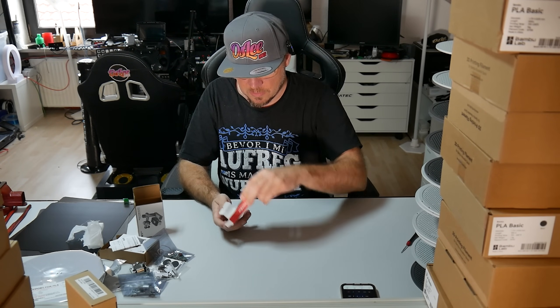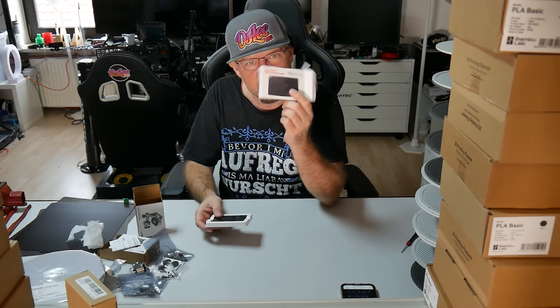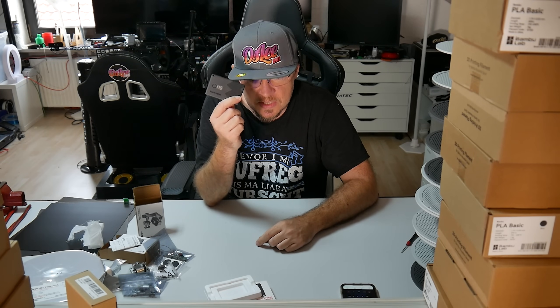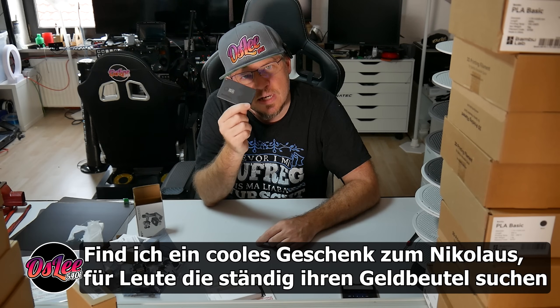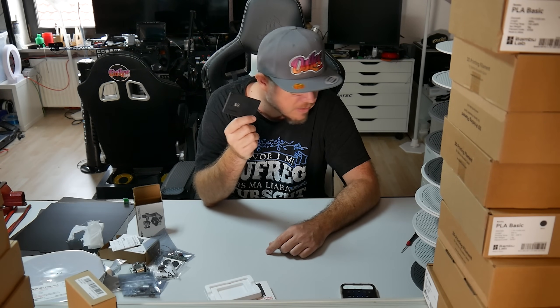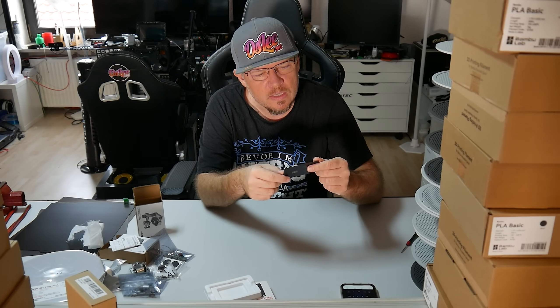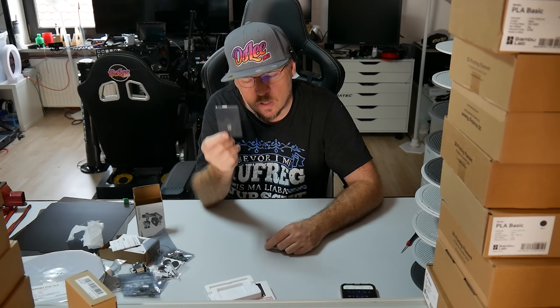Dann habe ich noch eine Sache: den Switchbot Wallet Finder. Den habe ich mir nicht gekauft, sondern von Switchbot bekommen. Im Prinzip ist das eine kleine Karte, die ich in meinen Geldbeutel hineinlegen kann. Dadurch kann ich meinen Geldbeutel immer finden — ganz normal wie ein AirTag zum Beispiel. Das packe ich mir rein und dann habe ich meinen Geldbeutel immer im Bereich des Findbaren. Was ich noch damit machen kann ist, meinen Switchbot Lock aufzusperren — denn das ist nämlich auch eine normale NFC-Karte.